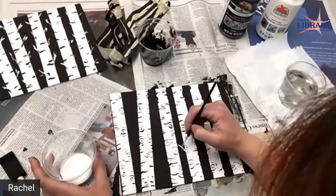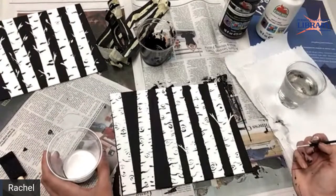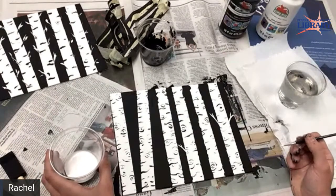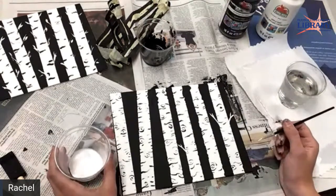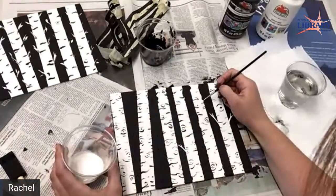Don't put too much white on the paintbrush because then you get globs. Oh no — yeah, now you can paint black over the white if you messed up, because I think I gave enough black that you can cover it.